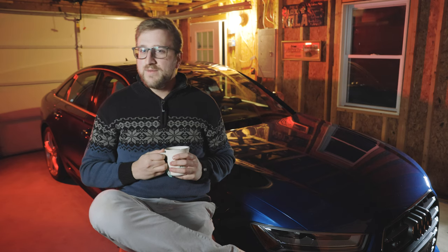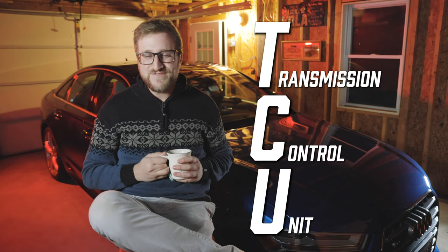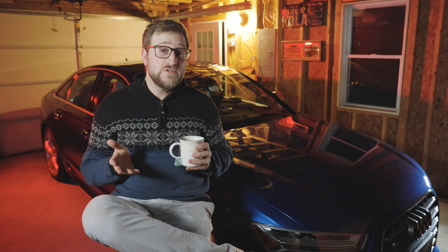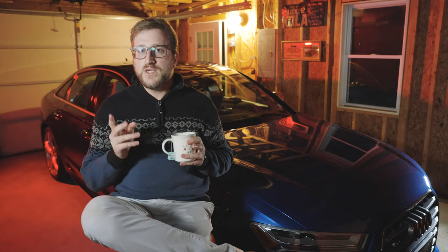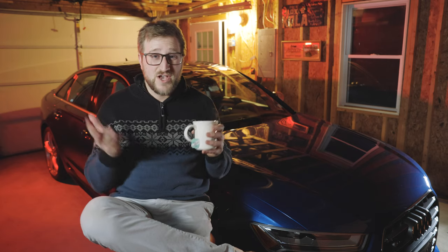Hey everyone, today we're going to be talking about transmission tunes and what their purpose is — more specifically for the 2018 C7.5 S6 sitting behind me. We're going to compare zero-to-60 launches between the stock TCU tune and a Stage 2 Unitronic TCU tune. There are multiple tunes you can go with, but we decided on Unitronic for this S6 because I already have a ton of their products and their software is super easy to install.